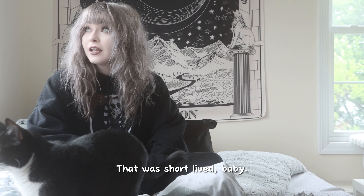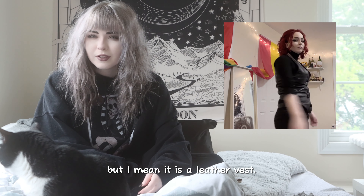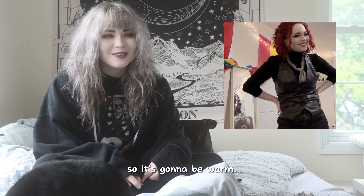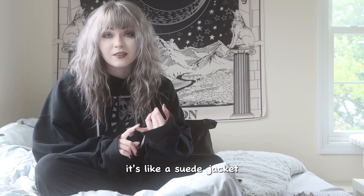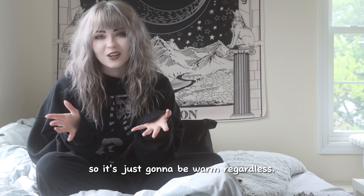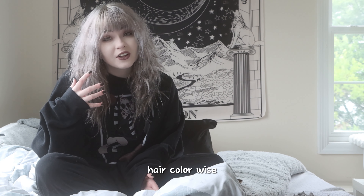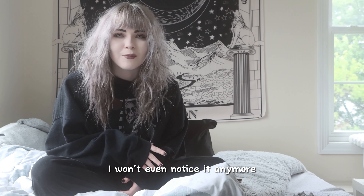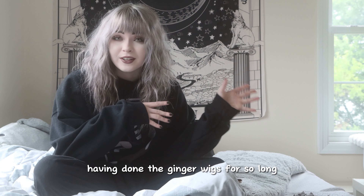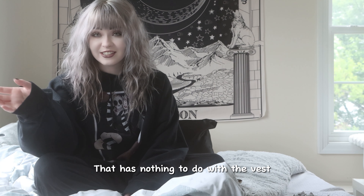I think the vest fits really well. It's a little warm but I mean it is a leather vest over a turtleneck, so it's gonna be warm. Crowley's always really warm — it's like a suede jacket, and now it's a turtleneck and a leather vest, so it's just gonna be warm regardless. I'm still not used to the deep red hair color they have now, but I'm sure once the series comes out I won't even notice it anymore. Having done the ginger wigs for so long it's a little weird to me, but I'll get there. That has nothing to do with the vest though.